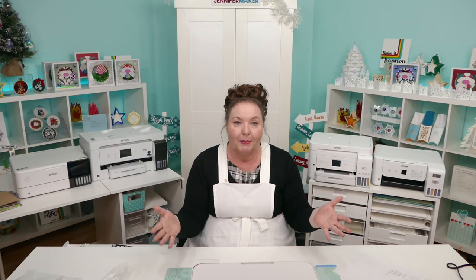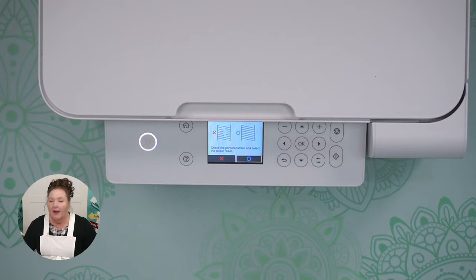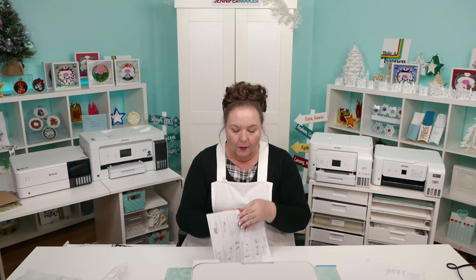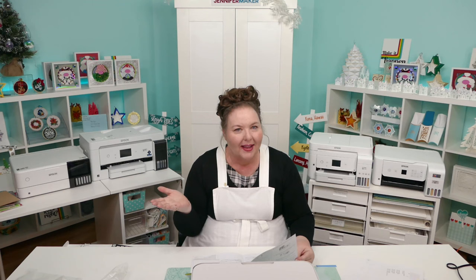The printer is set up, but now we need to send things to it to print — that's where software comes into play. Most EcoTanks do have a scanner you can use as a copier. But since we're all crafters and makers, you're going to want to print your own things to it, and you should set it up for that. We're going to get the drivers because they're really important to getting all of the settings right.